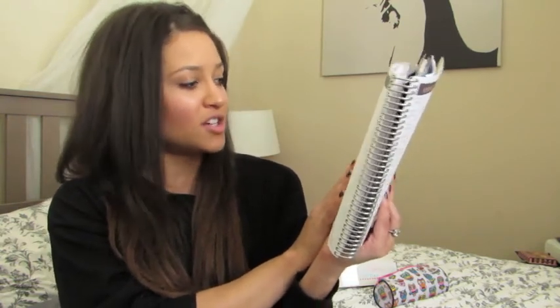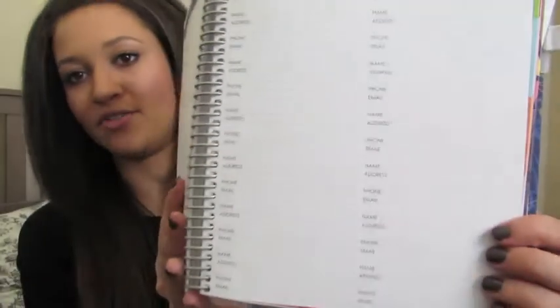Then it goes into the contacts section — just two pages. One page is important contacts with fields for work, cell, school, emergency, poison control, hospital, police, pharmacy, doctors, dentists, orthodontists — all the important numbers you can think of. Then there's just one page for general contacts, which I really like because honestly I don't use my planner to keep track of addresses and stuff — I use my phone for that. So I like that she didn't use up too much space there.